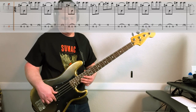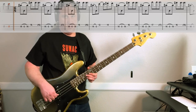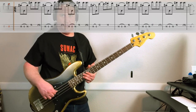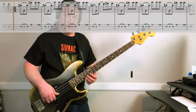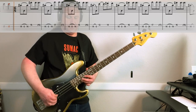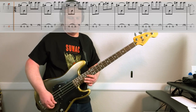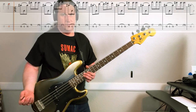Next time around, it does the same thing except it ends like this: pull-off, then hammer on twelve, up to fourteen on the high string, back to twelve. Back to fourteen on the second string. All together, sounds like this. You just have to learn this — this is so good.